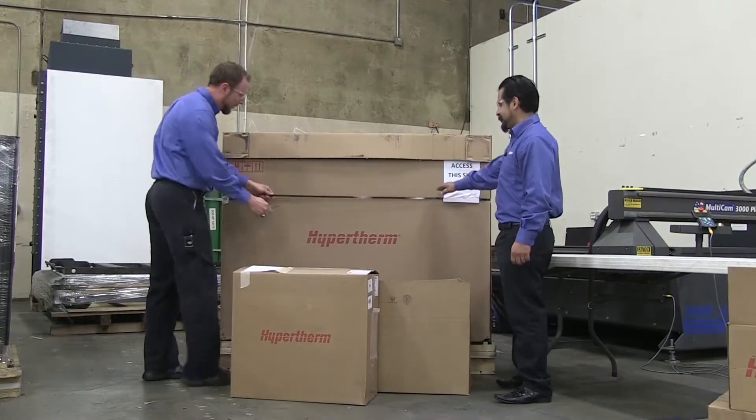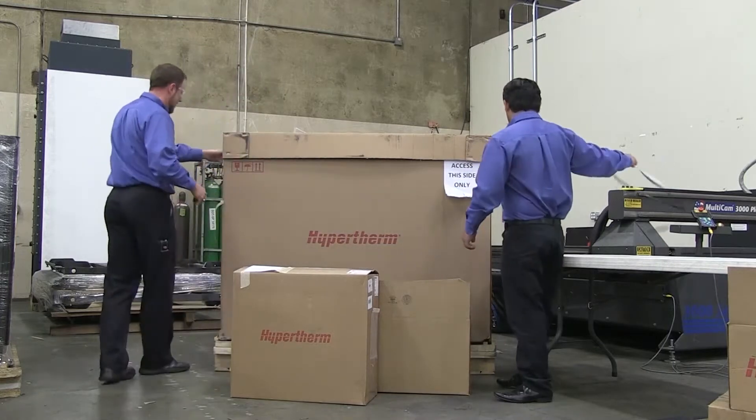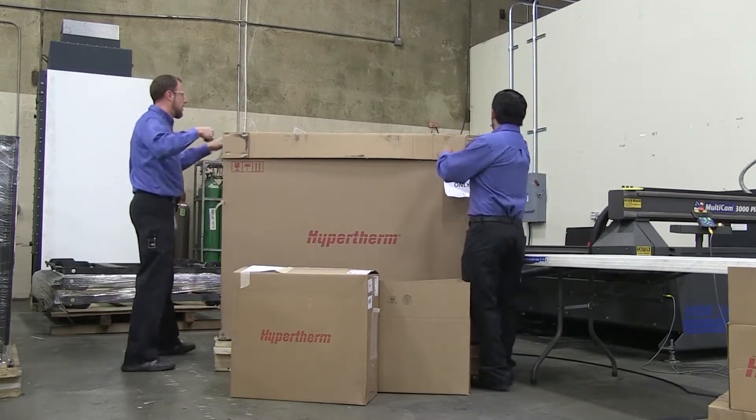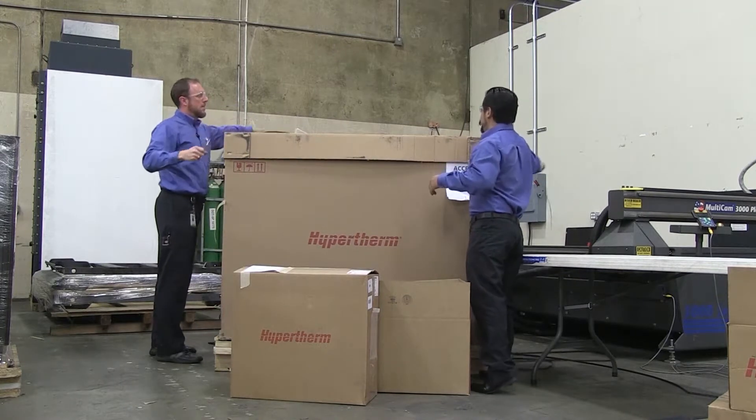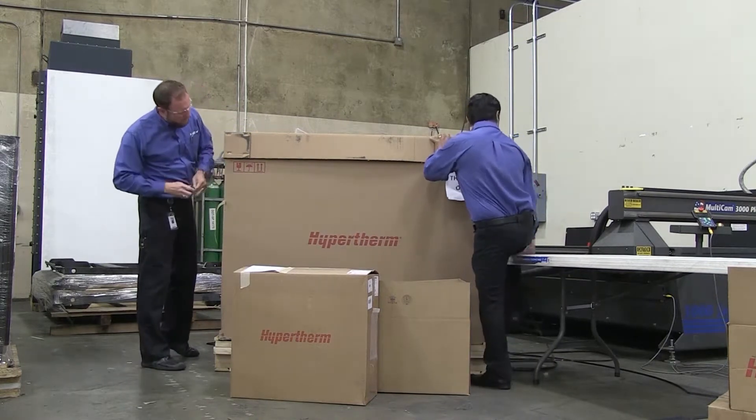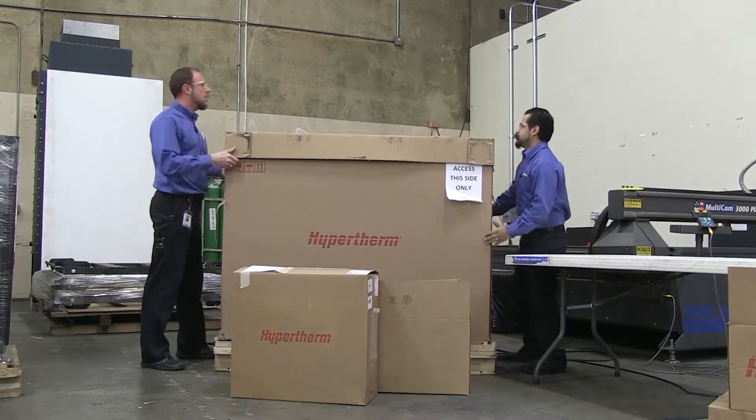All right, let's get this thing open. The lid might be backwards.